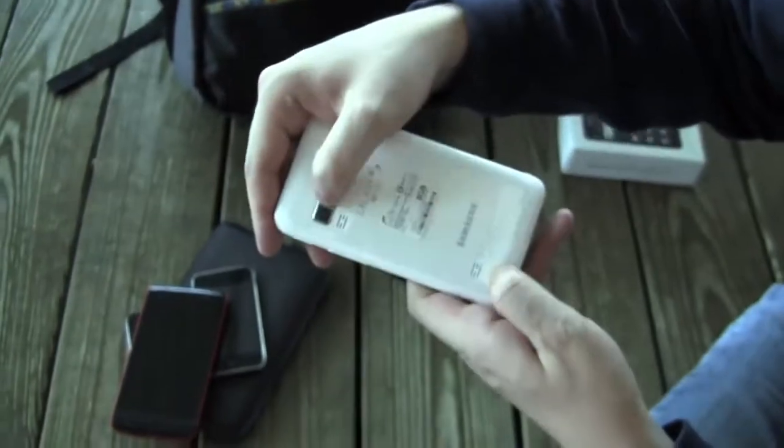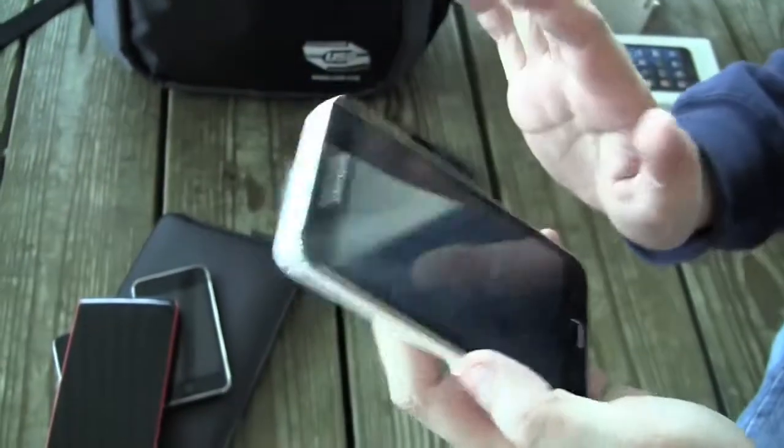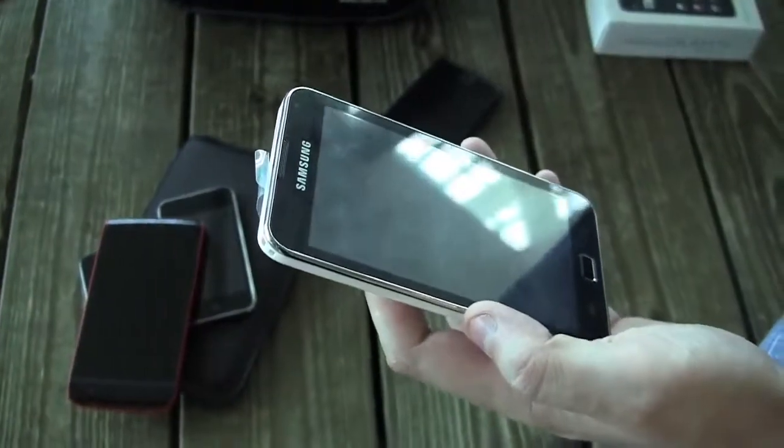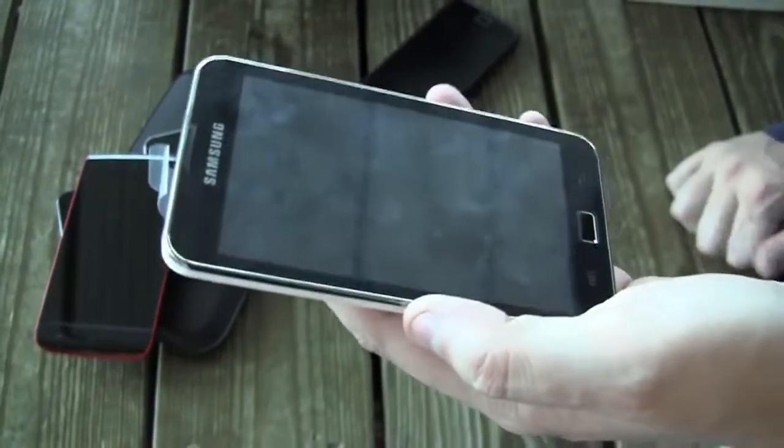There are stereo speakers on the back and an LED flashlight, which is pretty cool. It costs about $300 — I think it was around 9,000 to 10,000 in NT dollars, or even less.